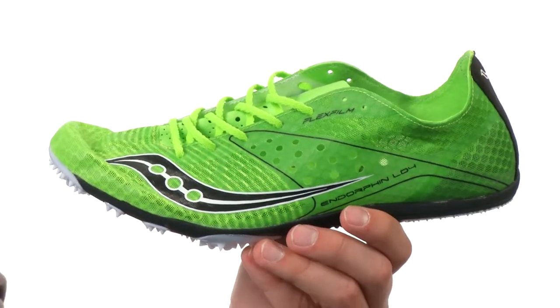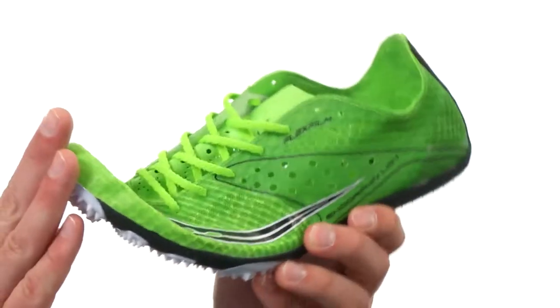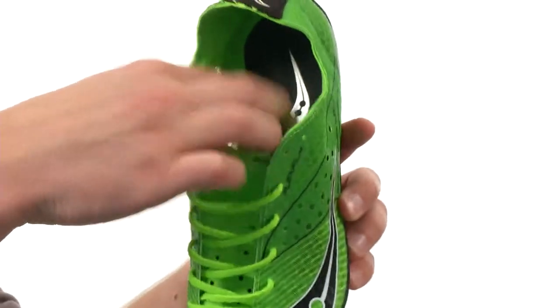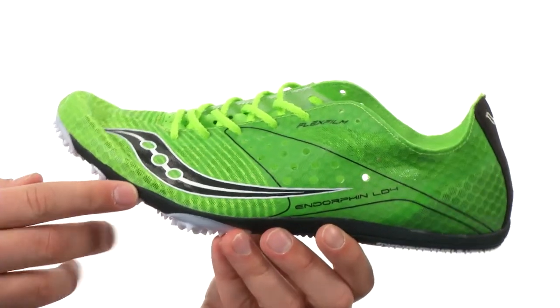These awesome shoes are constructed of an ultra-thin mesh and textile flex film upper, which gives you great lightweight support and keeps the foot locked into place. There's a suede tongue and heel cup, with a foam footbed for comfort, and a minimal EVA midsole for cushioning as well.